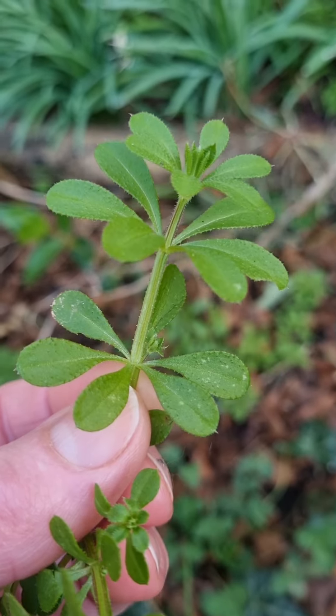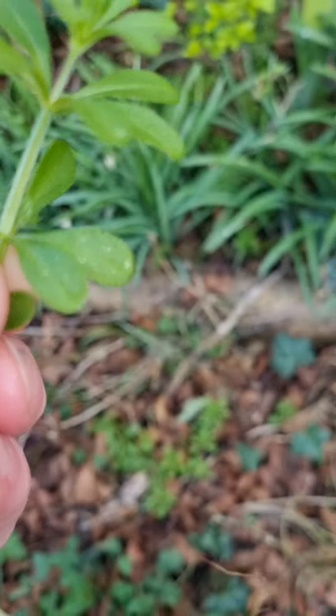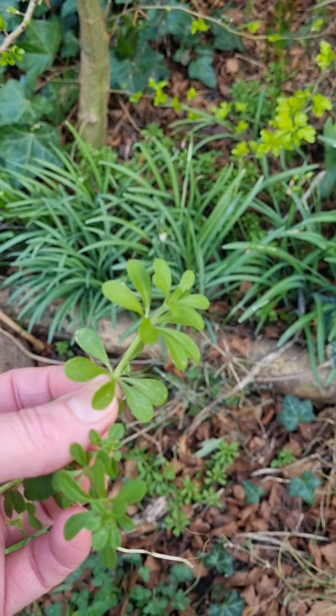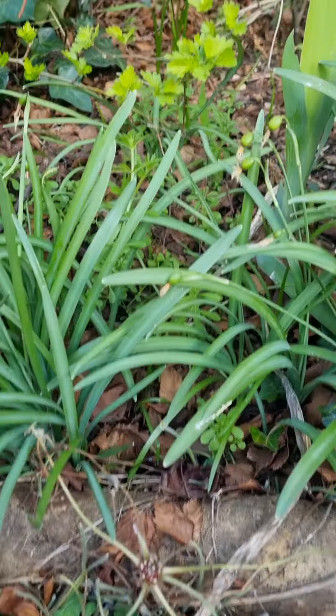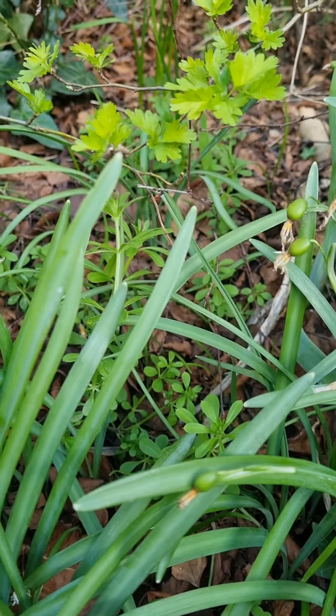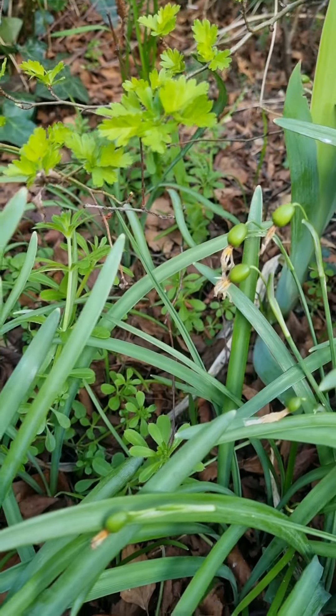You'll hear my cat shouting in a minute because he loves this stuff — he's been waiting for me to give him some, so I'll have to pick him some. There's some more growing here amongst the snowdrops that are now fading off.